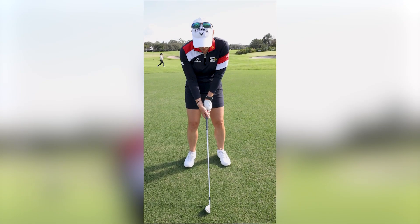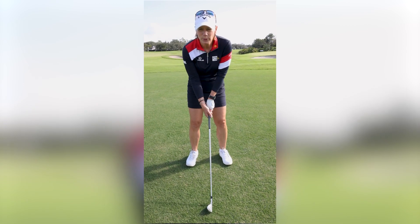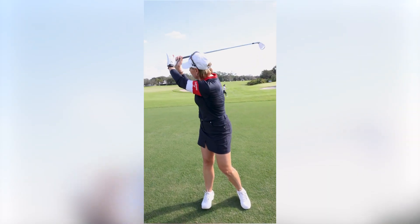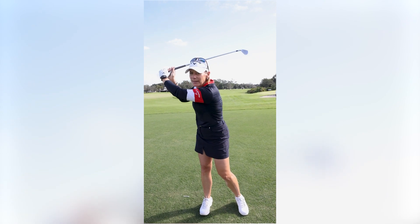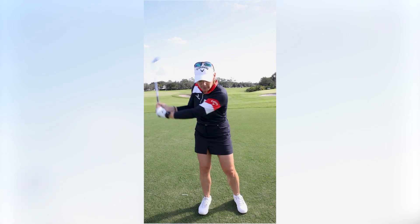And if you don't have the right grip pressure — so you're holding the club too loose — it will look something like this. Oopsie! Because what happens is you have to now re-grip it on your downswing and you're always going to come in inconsistently.